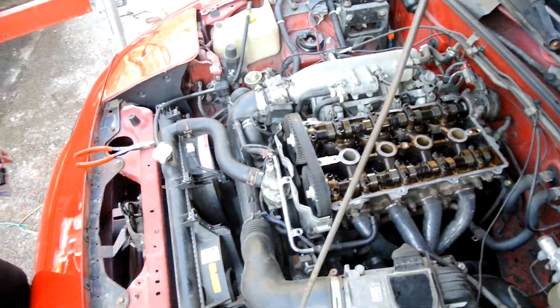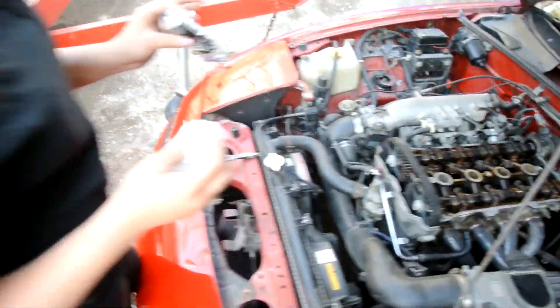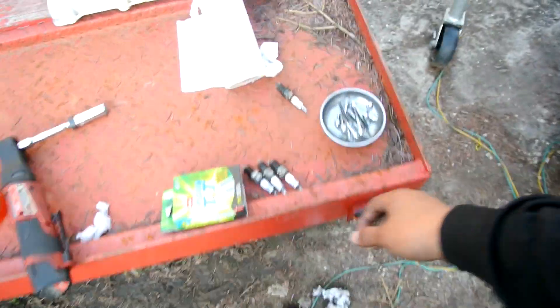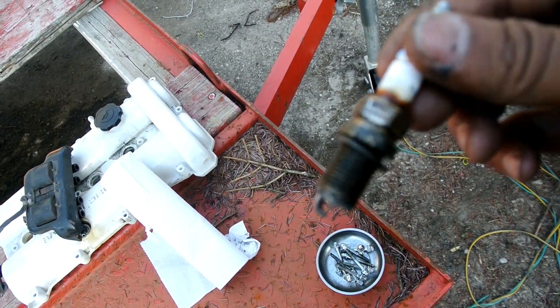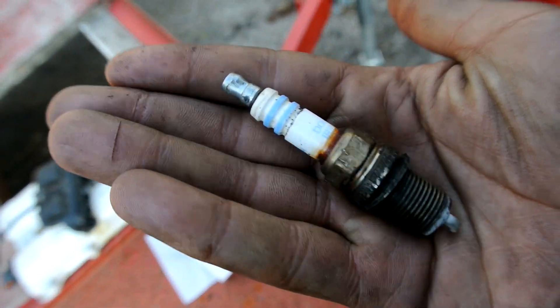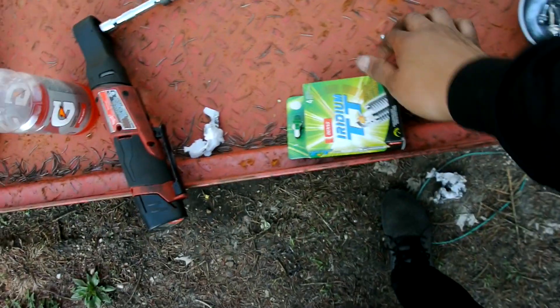The spark plugs I took off were pretty bad. This is the worst one — they're not terrible but they're just super old. They look rough so I'm putting new ones on right now.